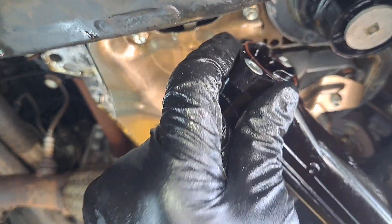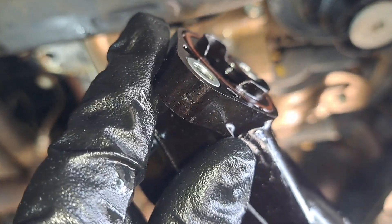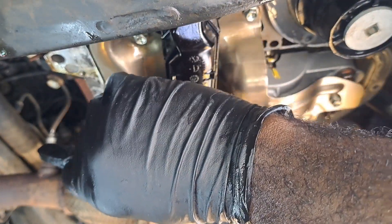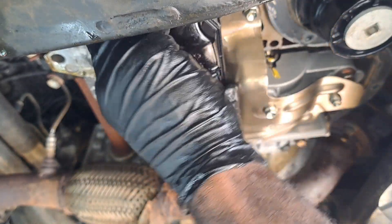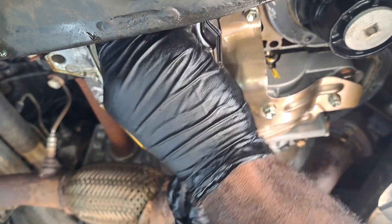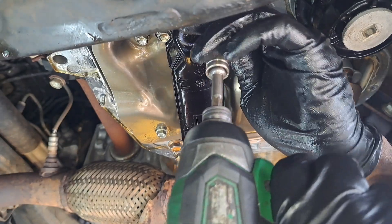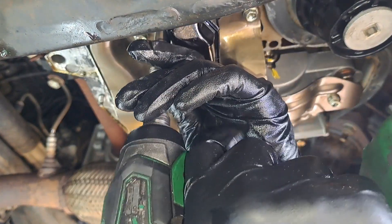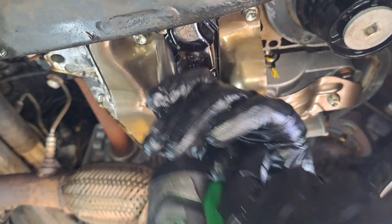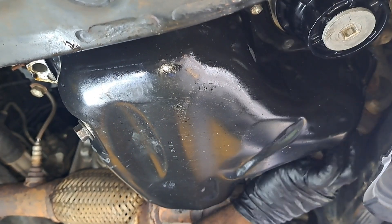The oil pump pickup has an O-ring on it — here's what it looks like. If it's not protruding, it would be a good idea to replace it. This is definitely questionable, but it works. There we go.